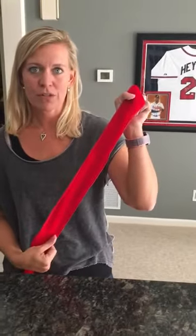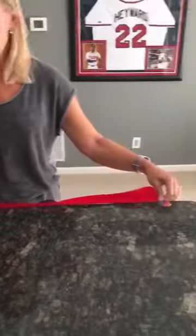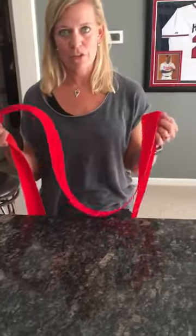First you're going to start off with your red ribbon. You're going to cut off five yards. I've pre-measured it on the bar here and I've simply used this as my scale, measuring five yards with my ribbon.